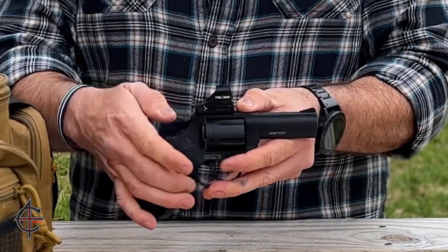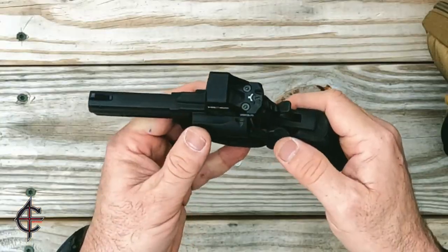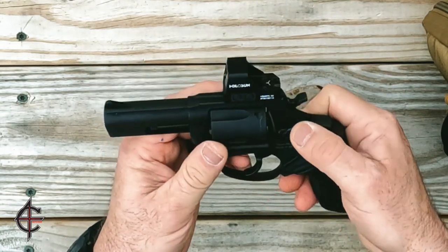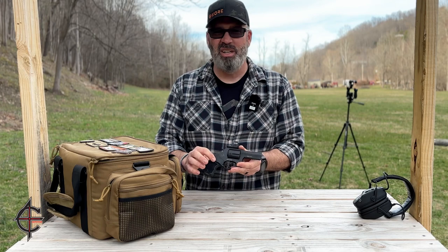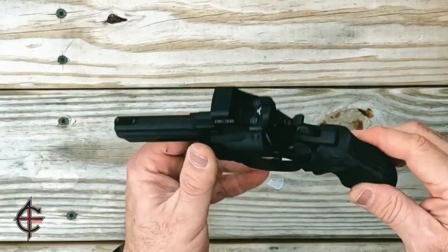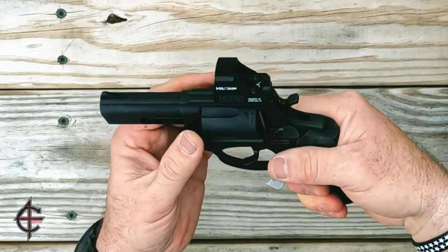It has really nice knurling on the hammer so you can get a hold of it for single-action shooting. It's got a safety bar so it is safe to carry, and there's nice knurling on the cylinder release. The grips are a little small, but it's meant to be an EDC for concealment. I can grip it — it's not that bad — but I'd like to get a little better grip for it.